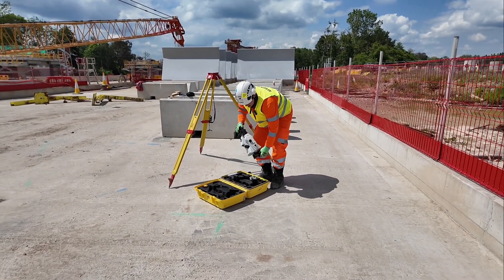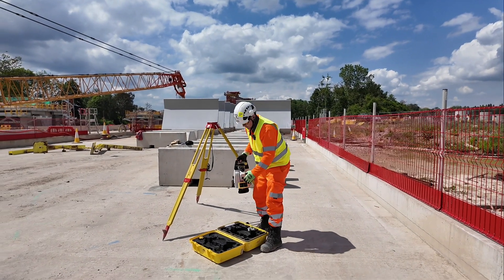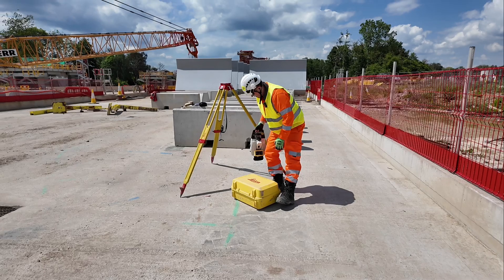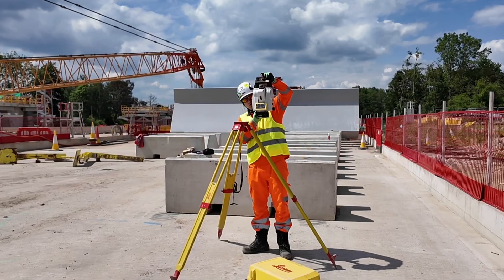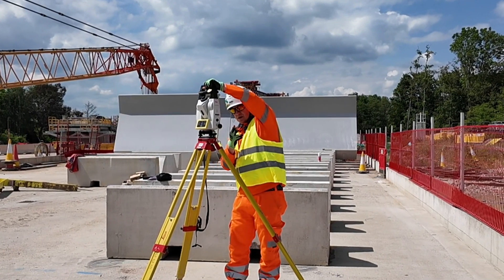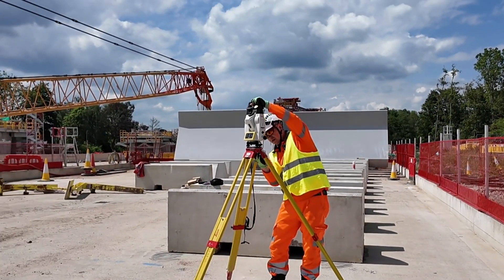We're going to take the EDM very gently, guys. This is expensive and very sensitive equipment, so you don't want to shake it or hit it. Always keep the box closed until ready, and remember to hold the EDM at all times. Place it carefully on top of the tripod and keep holding it — we only let go once we're sure it's secured with the tripod bolt.